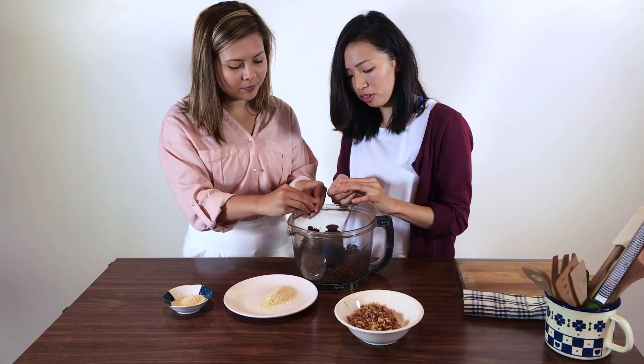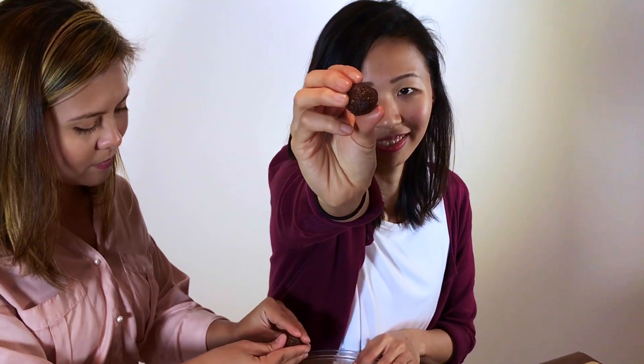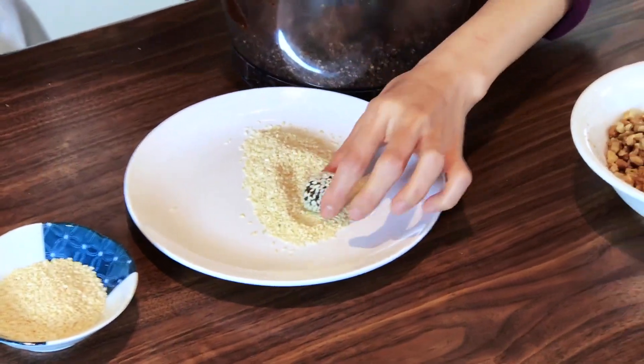Just one last step — this is the great fun part! Let's get into this. Roll them into little balls and then we're going to roll them in the sesame seeds.